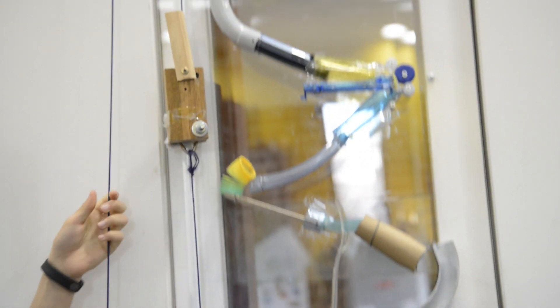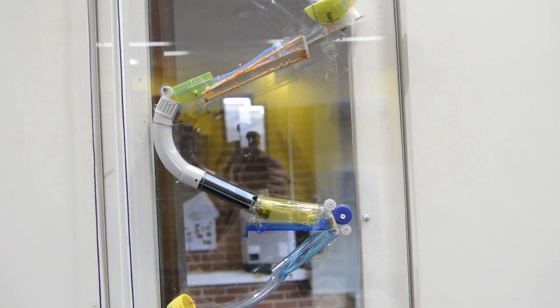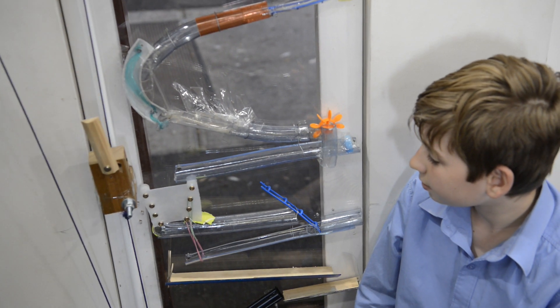The first time it actually worked was amazing. I was watching the kids' faces more than the marble run, just to see what their response was, and they were just so proud of themselves. They were so happy. They were jumping around, high-fiving each other. It was just so good to see how excited they were at what they'd achieved.